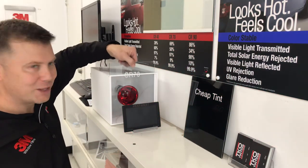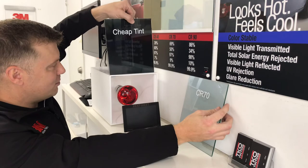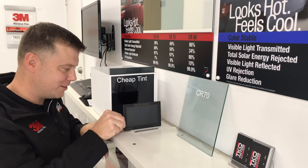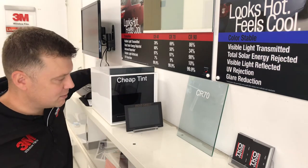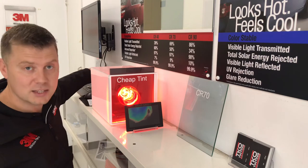So you know I'm not pulling your leg, let's put the cheap tint back in — the very dark cheap tint. Once again, even though it's still cool I'll give it a bit of a cooldown, and let's see the difference again with the cheap tint. Within seconds the heat sheet starts changing color.